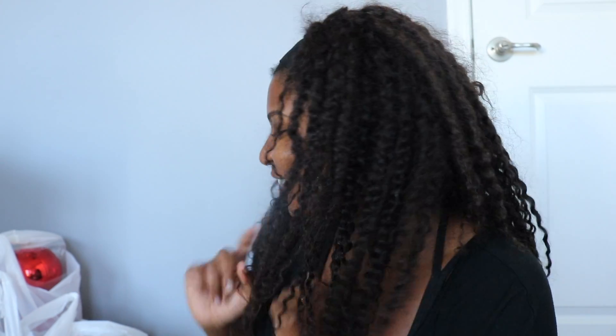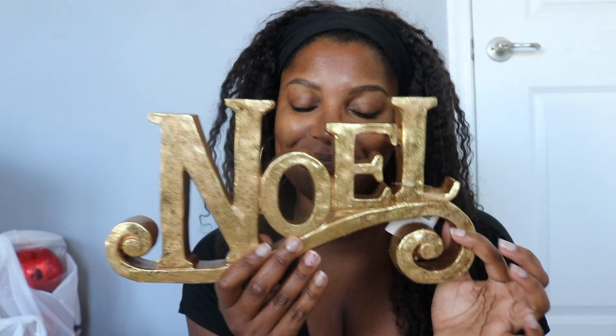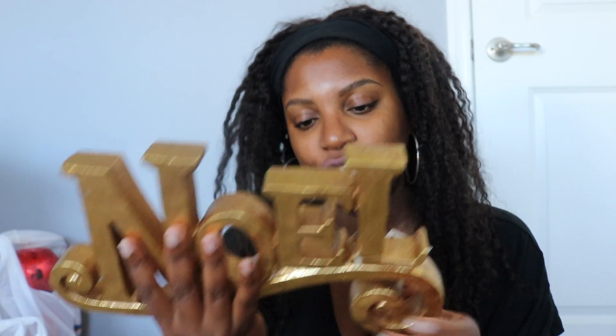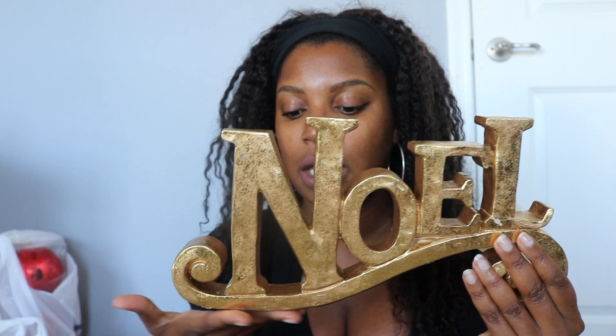First I'm going to start with this 'Noel' sign — how cute is that! It's by Robert Stanley, originally $19.99, obviously half off. This will go on my kitchen mantel. I'll show you guys a final video once I decorate everything.